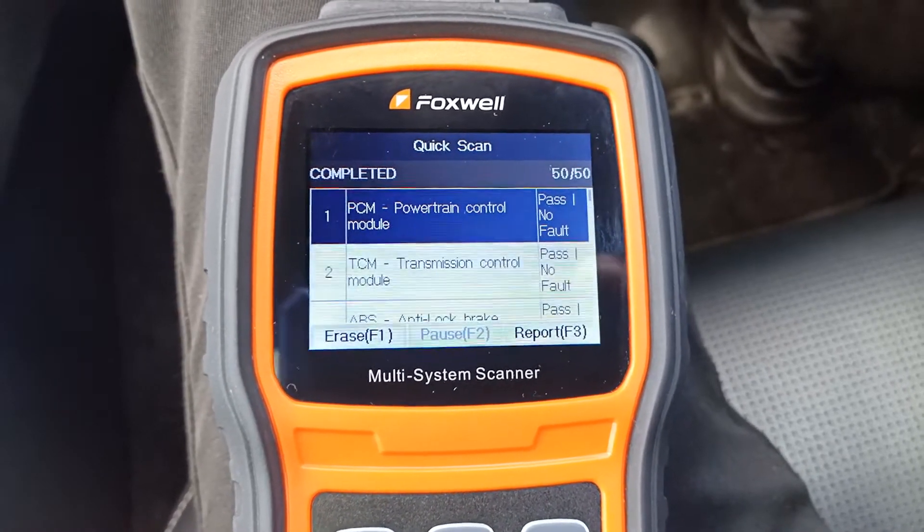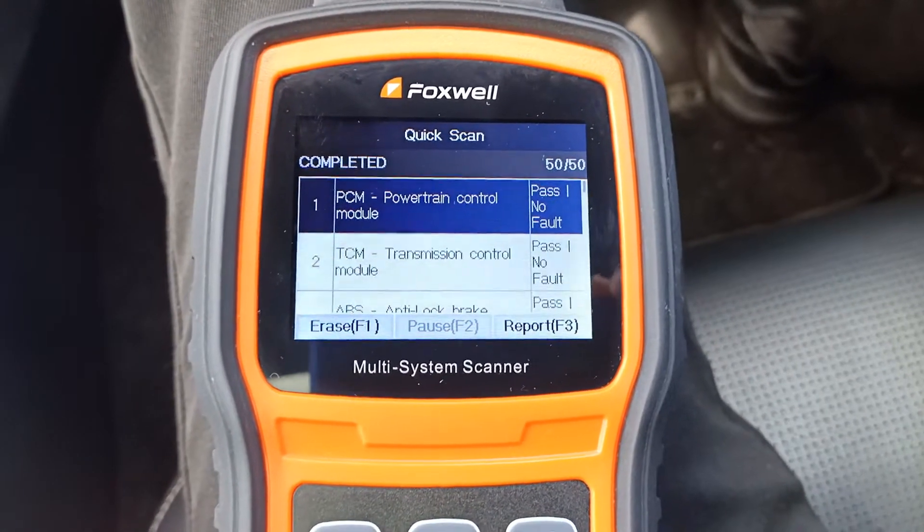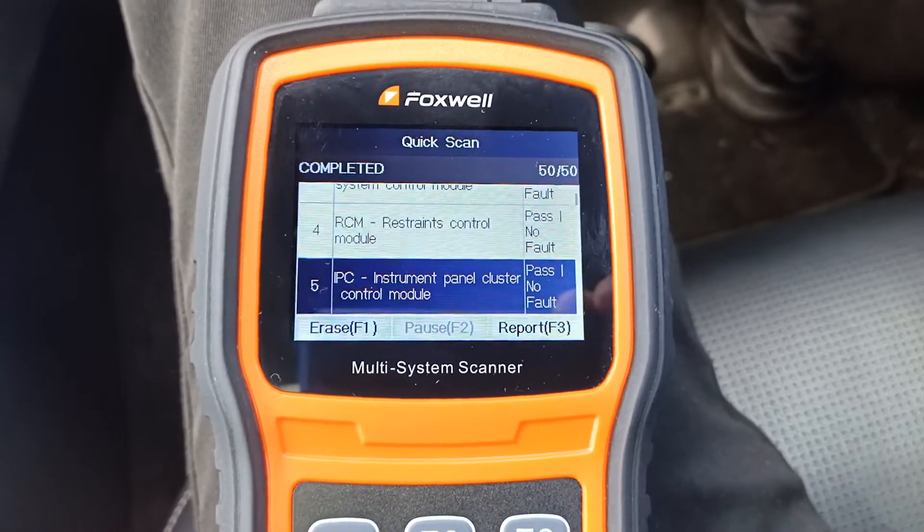So it looks like there's about 33 systems it spoke to in total. Now let's go down and have a look at which ones had fault codes and look at the fault codes in each system.